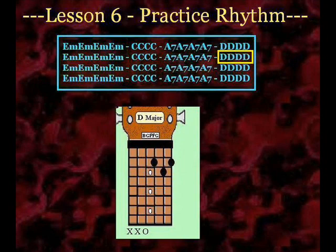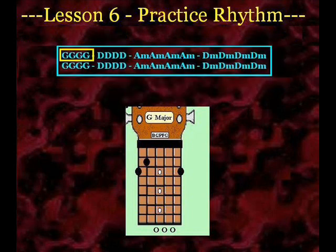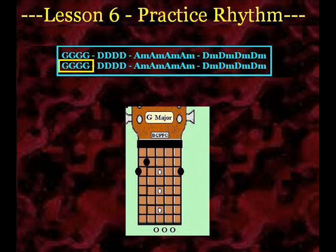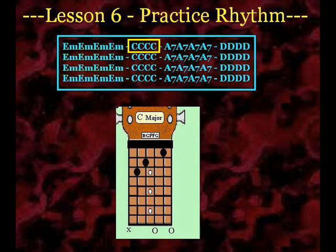All right, let's go ahead and put it all together. We'll take all the pauses out.